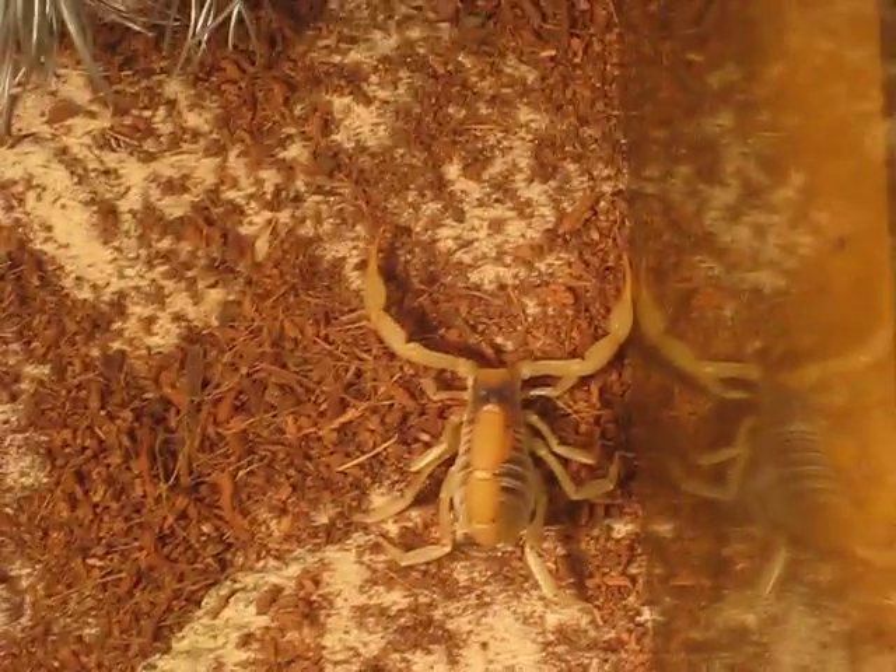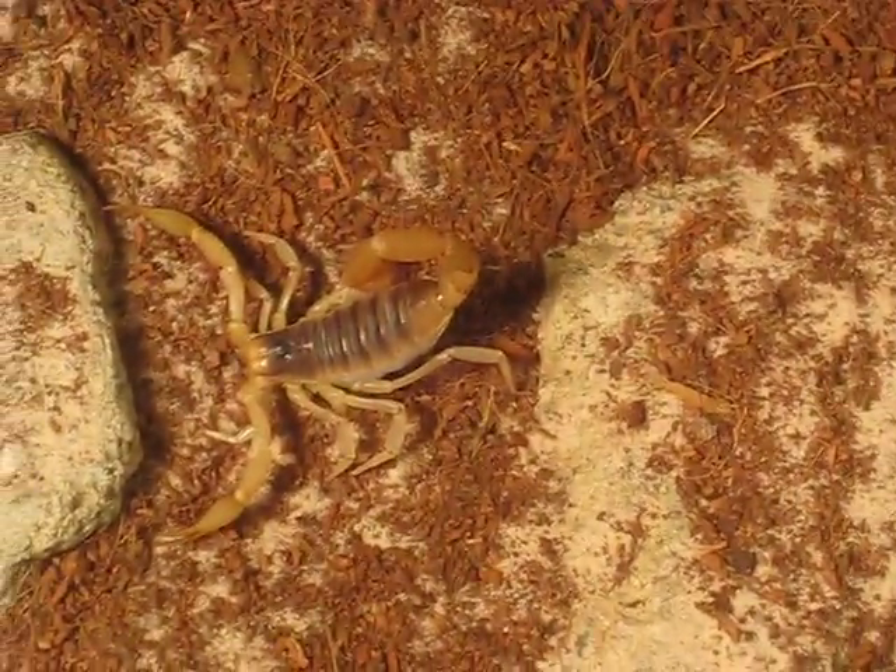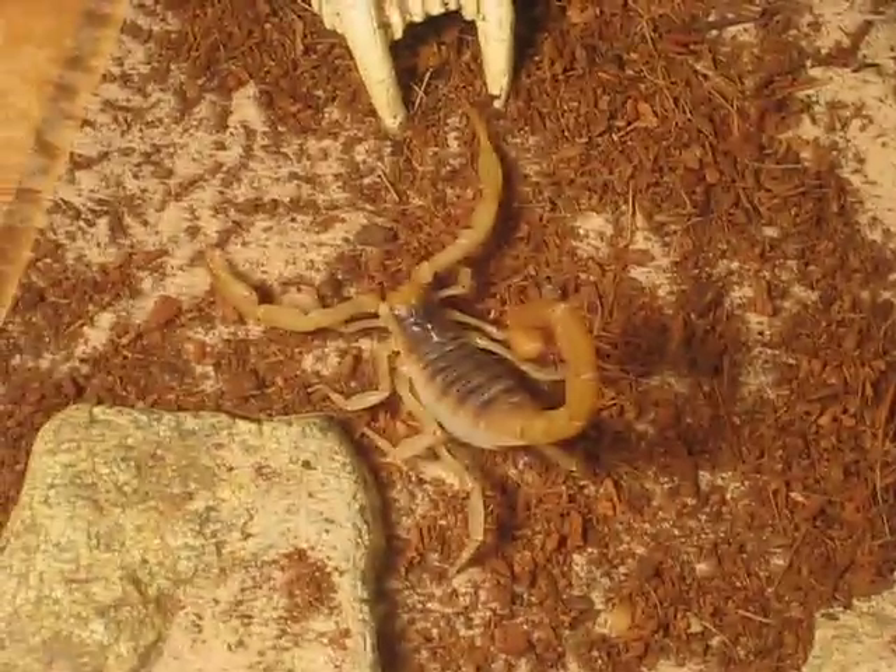It could be a Hadrurus obscurus too, I'm actually not sure, because they look very similar. And Hadrurus pellidus is actually Hadrurus erosinensis pellidus — it's not a subspecies anymore. Hadrurus has a kind of blondish back, instead of darkish.